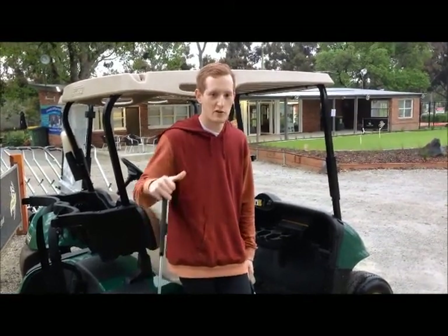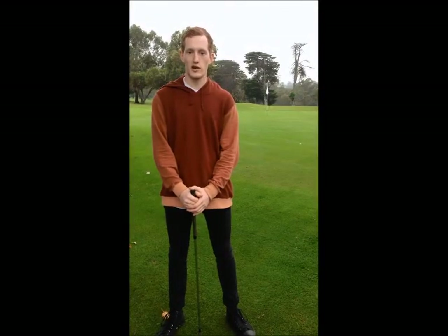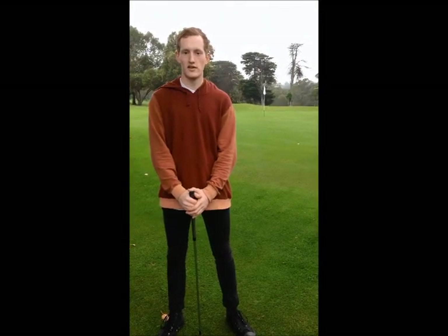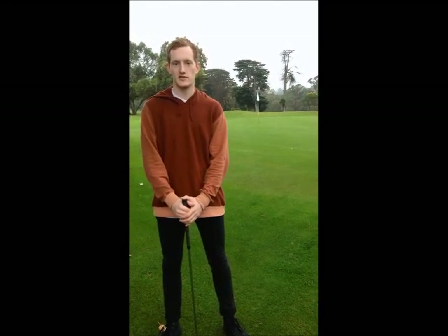For our training program, I've taken on the role of coach, and we've got Liam as the learner. At completion of the program, we are hoping to see improvements across the board, including skill technique, coordination of movement, and shot accuracy, including a measure of distance.